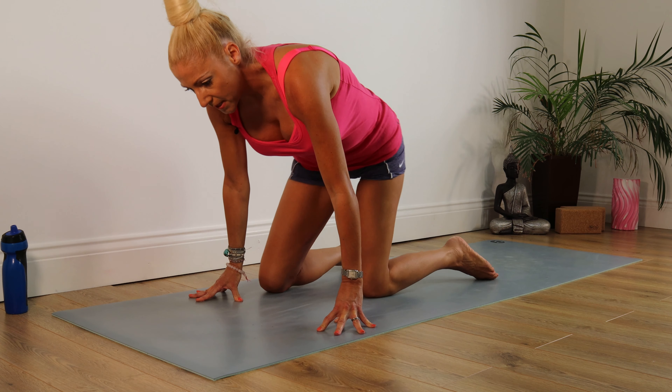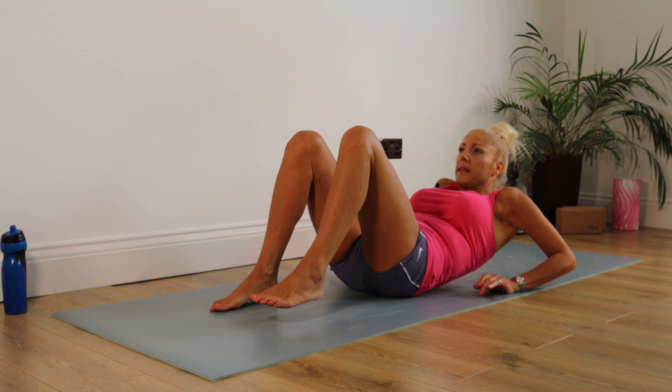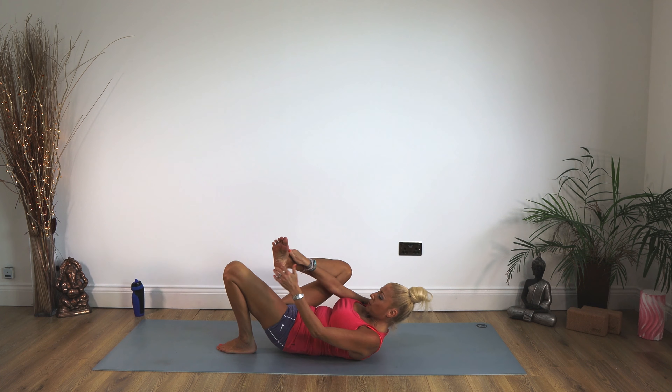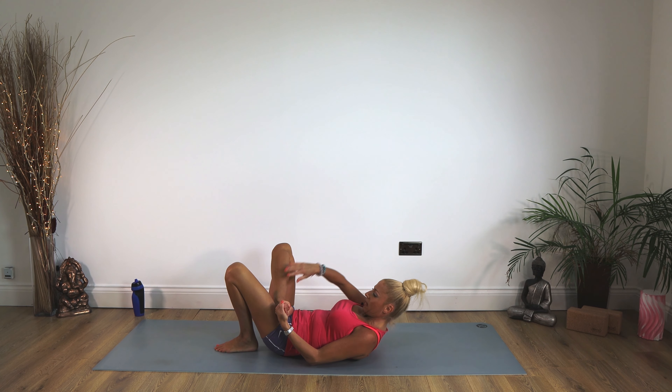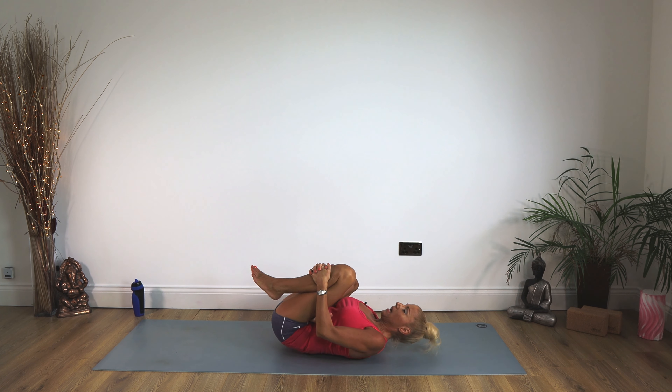We're going to take that knee back and just lie back on our mats. Pop your right foot onto your left thigh. Taking the right hand through, simply pulling that knee in towards the chest. That's for your gluteus maximus, piriformis, and sciatic nerve. Staying there for 10, 9, 8, 7, 6, 5, 4, 3, 2, 1. Release those legs. Well done.